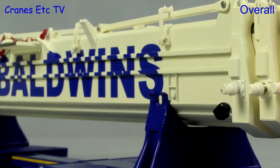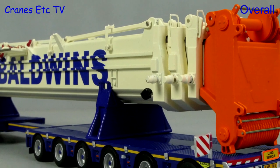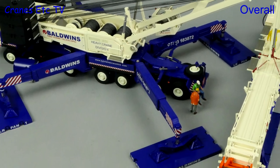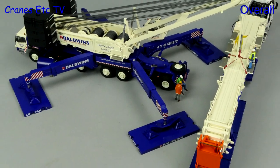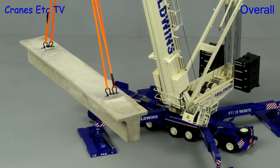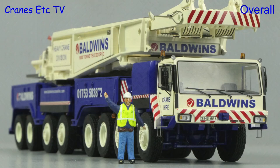YCC has a reputation for making the most detailed and faithful representations of real cranes, and this Baldwins version certainly lives up to that standard. Both the detailing and the model engineering are of the highest standard, and there's no doubt this is another YCC collector's item. It is excellent.